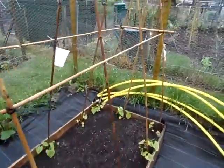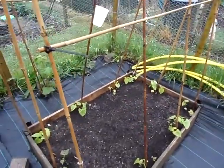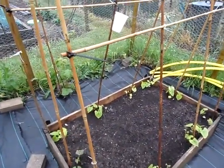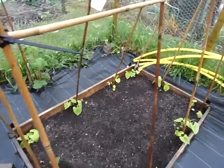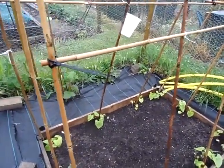Around here again you can see we've got lots of climbing French beans — some grown from seed and some I've just stuck the plants in. I think you can see the slugs and snails have been at it. It's a good job I put some slug pellets on there; in fact, I haven't done that on the other ones.